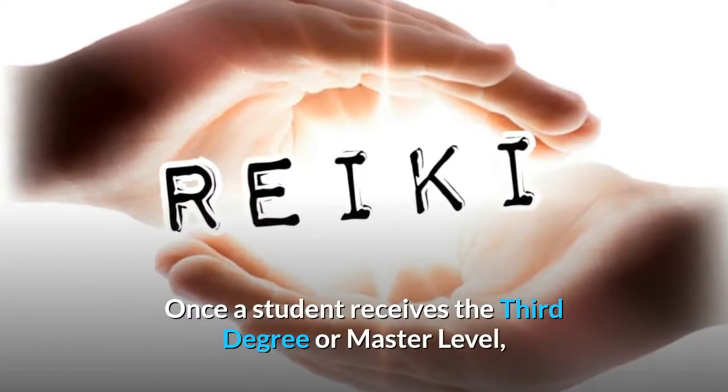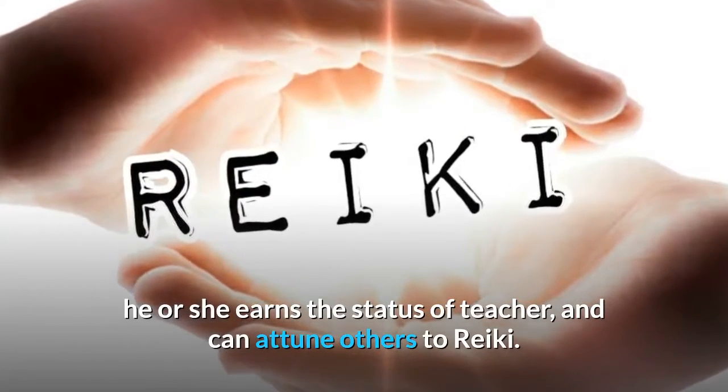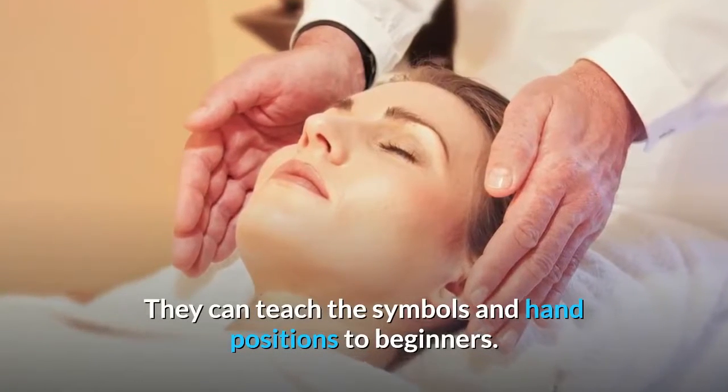Once a student receives the third degree or master level, he or she earns the status of teacher and can attune others to Reiki. They can teach the symbols and hand positions to beginners.